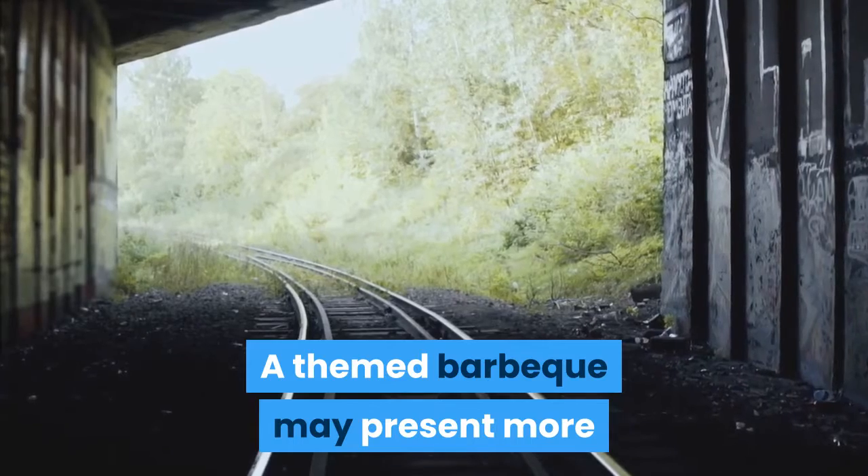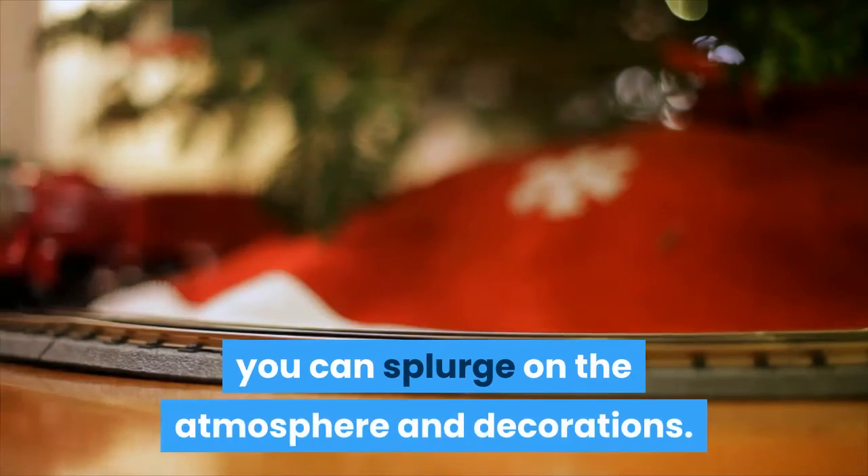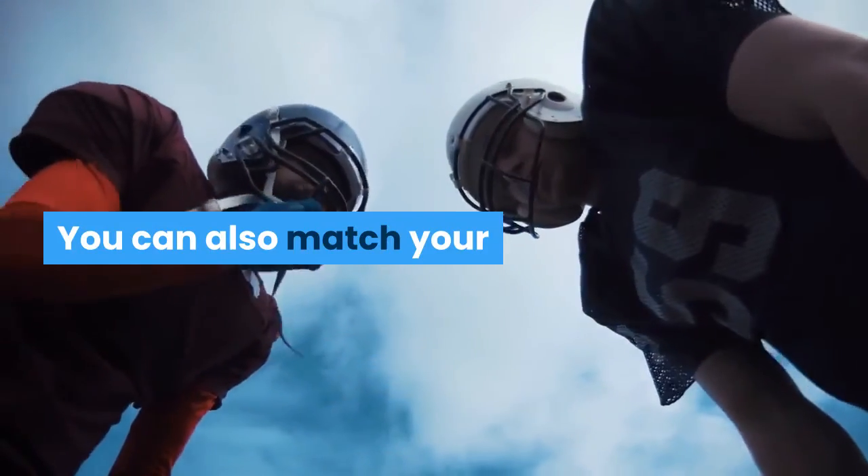A themed barbecue may present more opportunities to hold a festive event. With a themed event, you can splurge on the atmosphere and decorations. Matching tablecloths, napkins, and plates can be found at any local store. You can also match your attire.